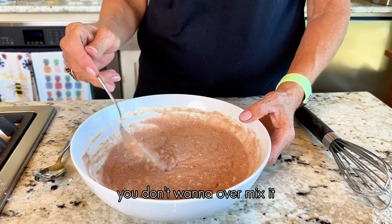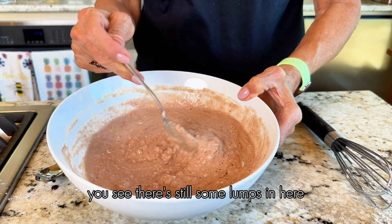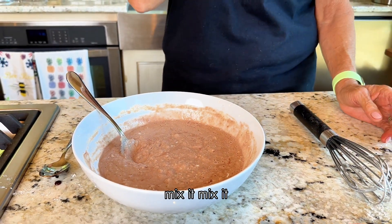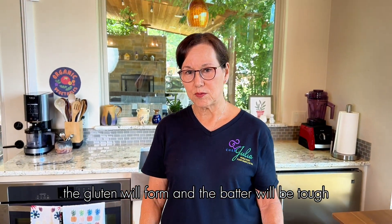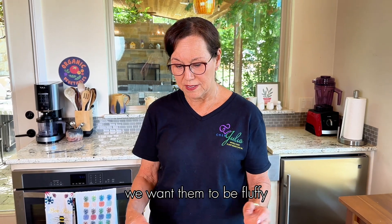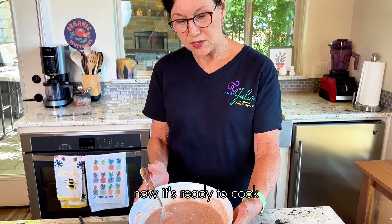With pancake batter you don't want to over-mix it. You can see there are still some lumps in here — we want it like that. If you mix and mix and mix, the gluten will form and the batter will be tough. That's why sometimes people make pancakes and they're rubbery. We want them to be fluffy. So now it's ready to cook.